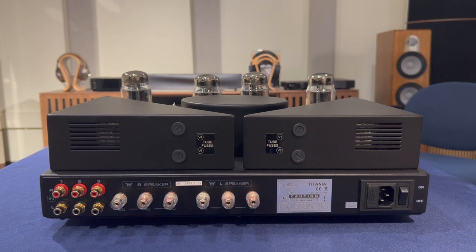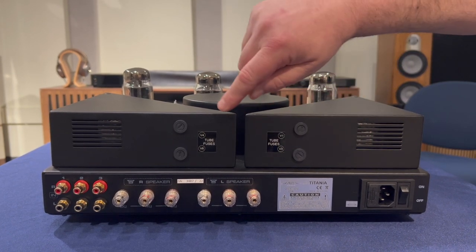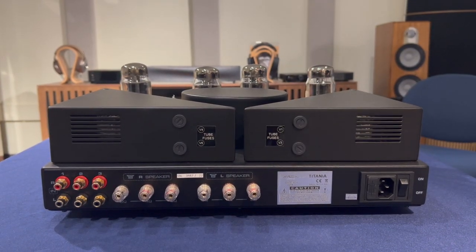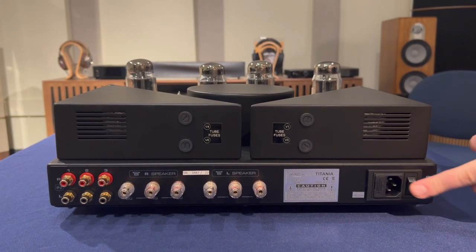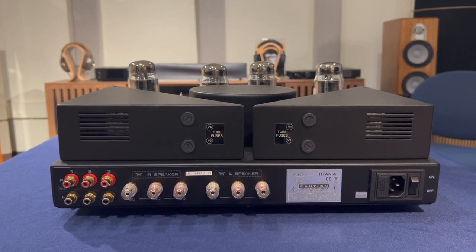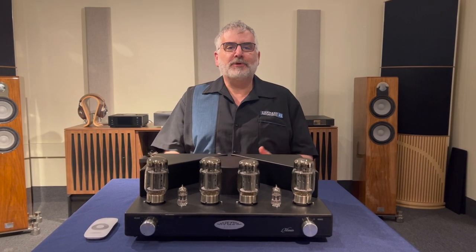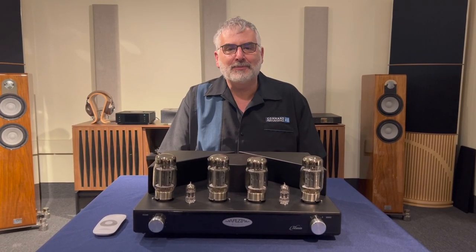Starting at the top on the back, a nice feature is that the fuses for the tubes are easily accessible, marked very well — V1, V3, V4, and V5. Going left to right on the bottom are three RCA inputs. In terms of speaker taps, you have 4-ohm and 8-ohm taps, a standard IEC input, and an on-off rocker switch. Pretty straightforward in terms of capabilities, but it's a really great-sounding amp from our experience. That's a quick tour of our Fez Titania integrated amplifier. Thank you so much for watching — if you like what you see, give us a thumbs up and please subscribe to our channel. We plan to bring you a lot more good stuff coming up soon.